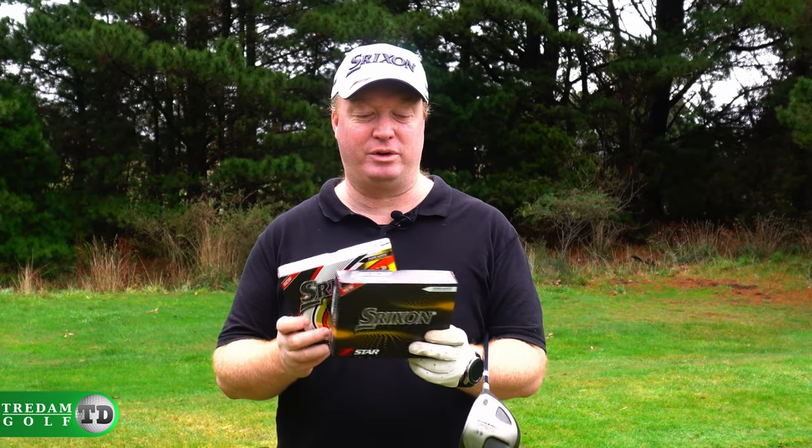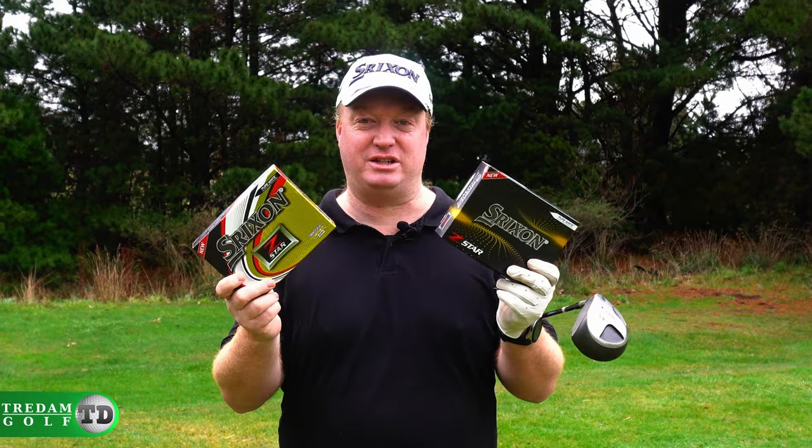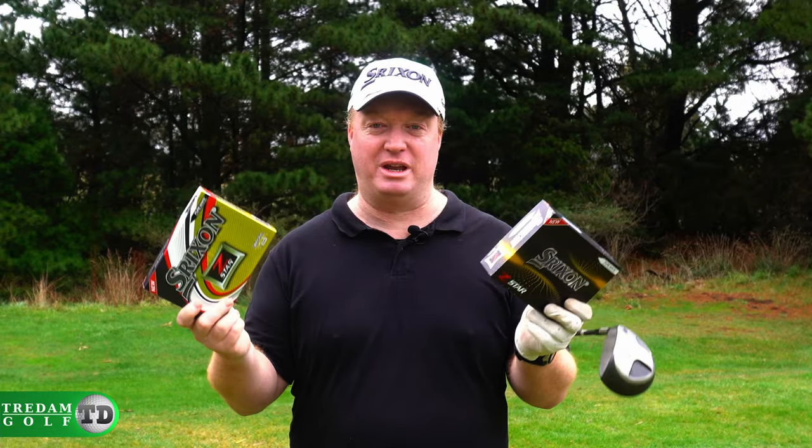So we're going to do this a little bit differently. We've got the 2021 model, we've also got last year's, or the 2019 model. We're going to hit both balls and see how they go.